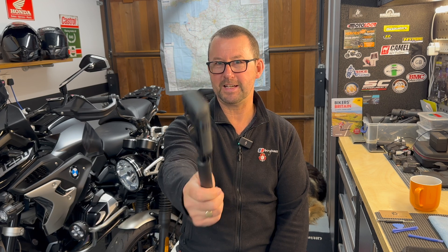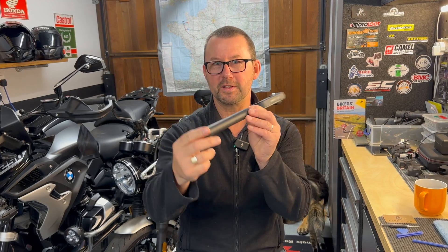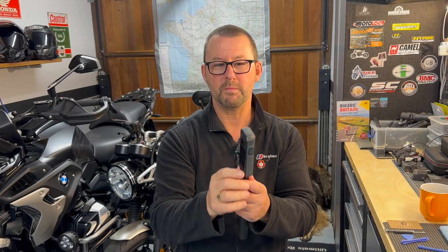Hi folks, welcome to the channel and welcome to the man cave. I've had my Insta360 X3 for a couple of months now, used it quite a few times on the motorbikes to get those really good unusual-looking shots, and on two occasions when it's been on the Insta360 arm, that arm has lowered itself unbeknownst to me and caused damage on two occasions to the corners of the camera.